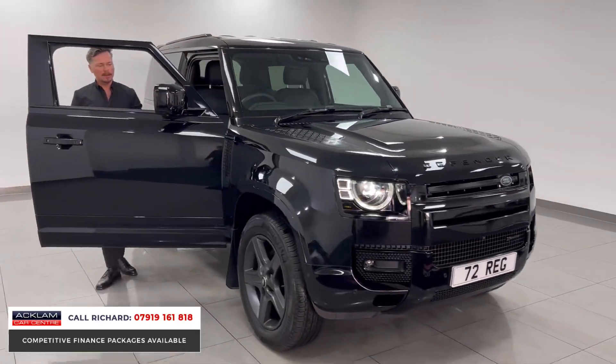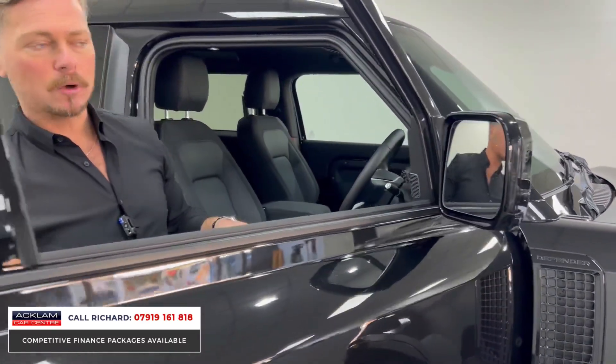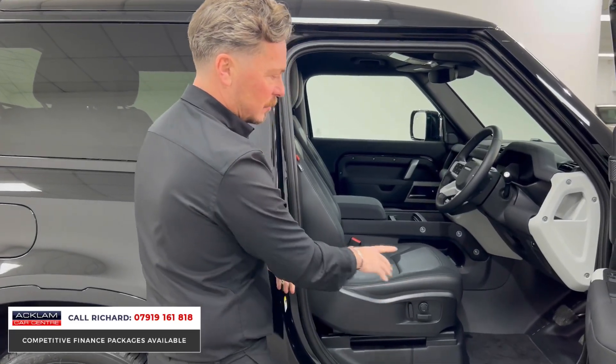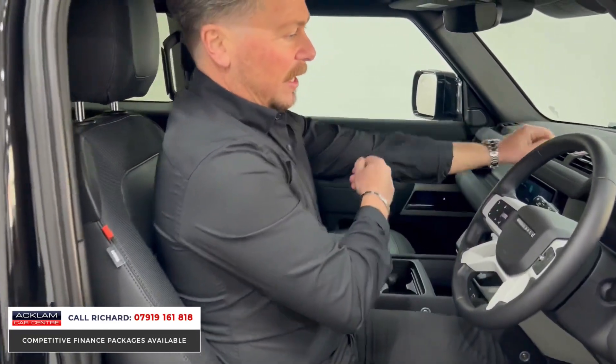The car benefits from a full or near-full manufacturer's warranty and breakdown assistance because it's a 72-plate, so only about a month old. The SE also gives you blind spot assist in the wing mirrors — if a car is coming from behind, you can see that warning. The Meridian and memory seats are standout features.